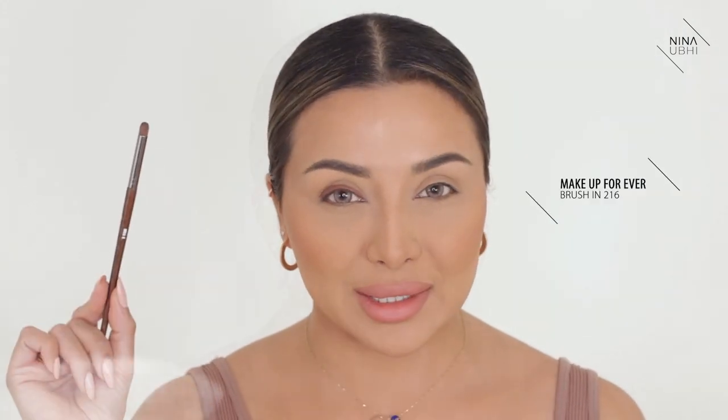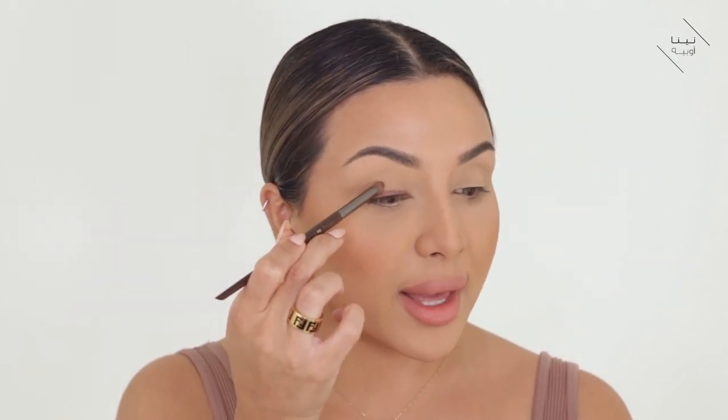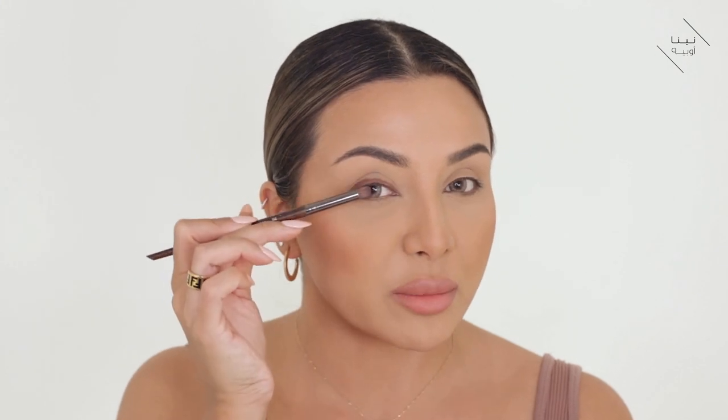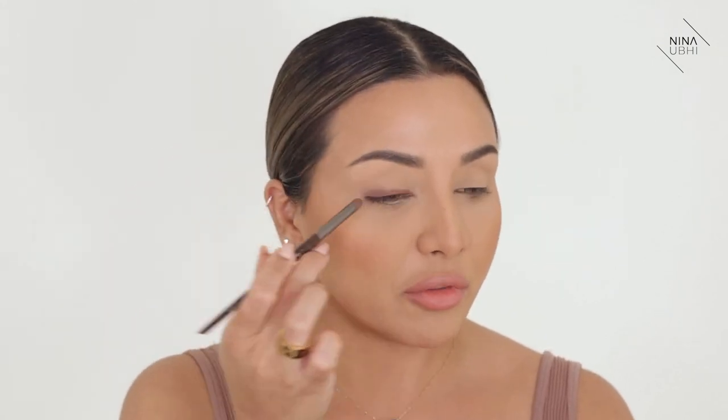Next up, I'm going to use the Makeup Forever brush in 216. All I'm doing is smudging inwards — I'm grabbing the color with the brush just at the edges, not so much right in the middle, but just the top part of the liner that I've created, and I'm just smudging it inwards. So I'm kind of like buffing in — literally in that motion, buffing it.